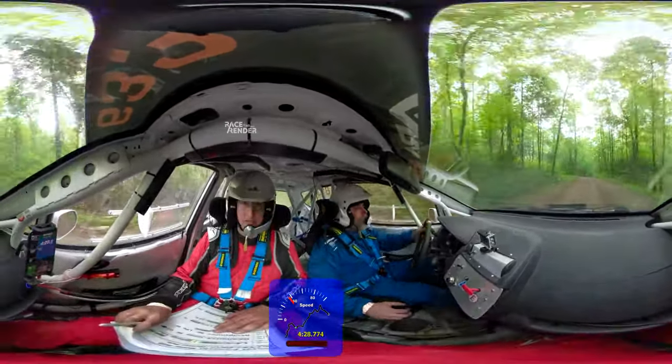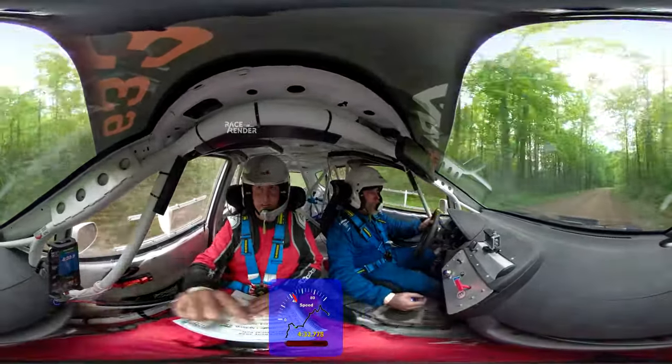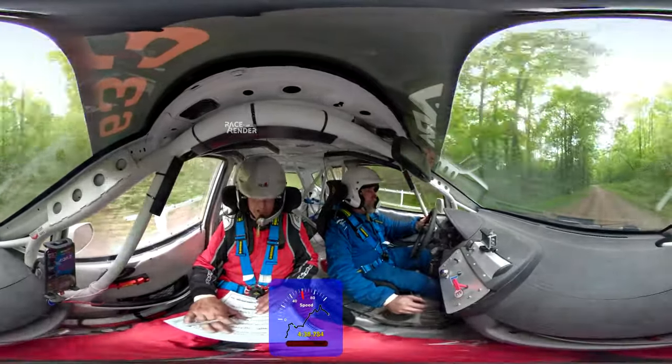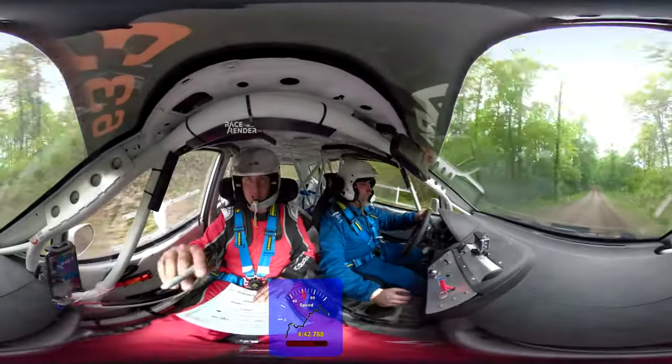Right five. Over crest, right five here. Over crest. Left six. Right five. Left six, keep in it. Stay right over crest. Now that's going to be a left six. Caution. Left three.